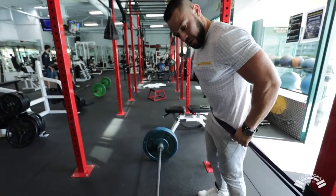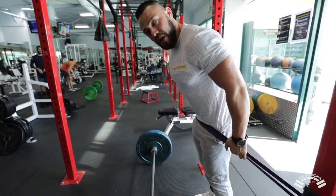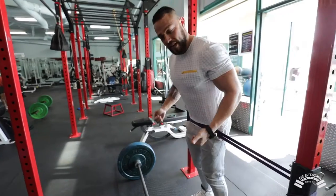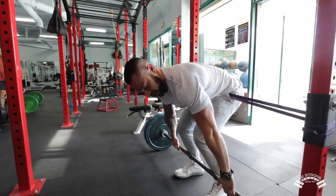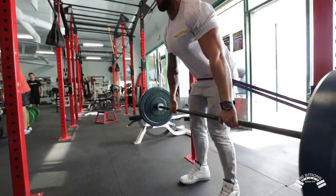Set the band around your hips. Put it pretty tight, but you want to be able to move through it — you don't want it to be too restrictive. Set up like you would for a regular deadlift. Bar is nice and close, back's flat, grab up.